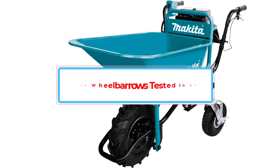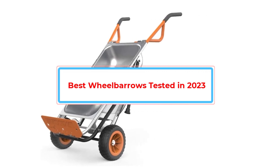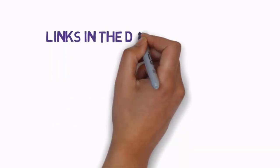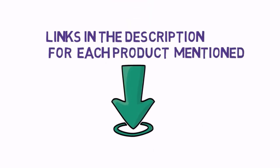Are you looking for the best wheelbarrows tested? In this video, we will look at some of the best wheelbarrows tested on the market. Before we get started, we have included links in the description, so make sure you check those out to see which one is in your budget range.